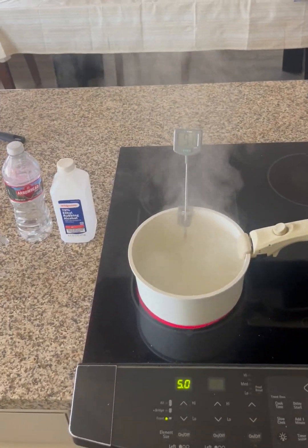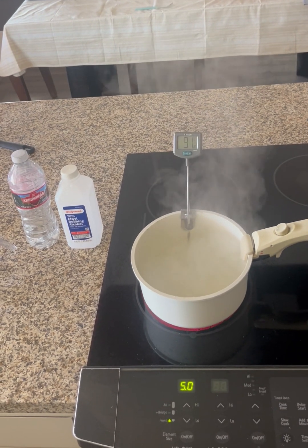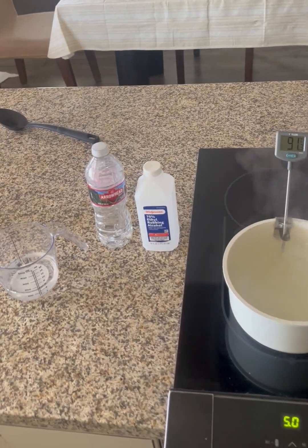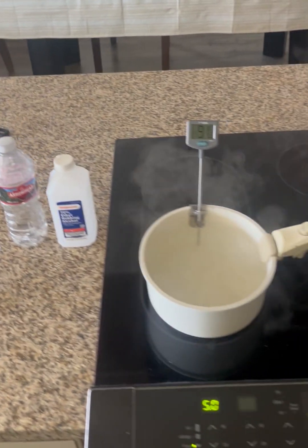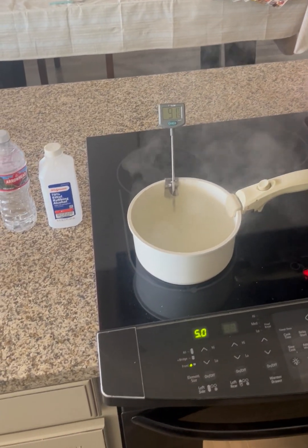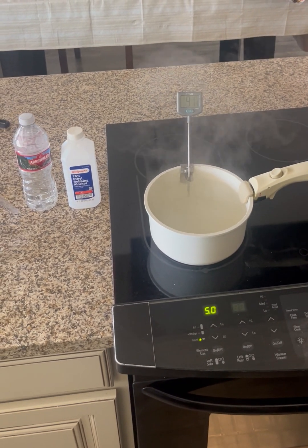Through some research I found that one of the easiest ways to separate a mixture or a solution between in this case alcohol and water is a process called distillation, in which you heat both of the substances and since